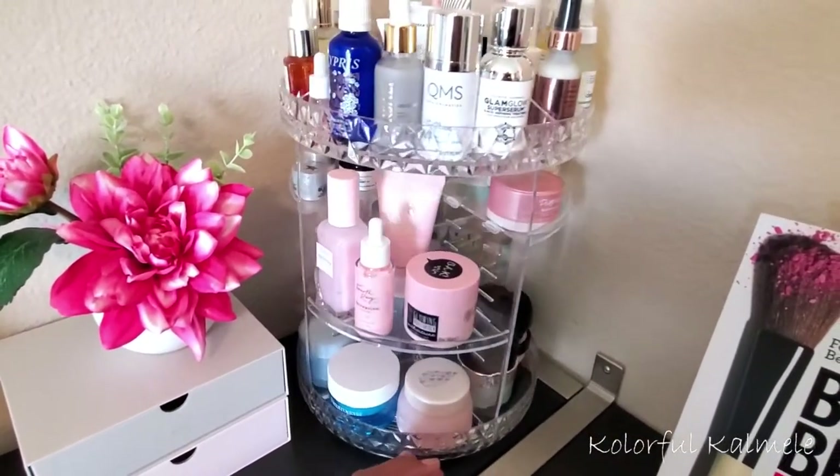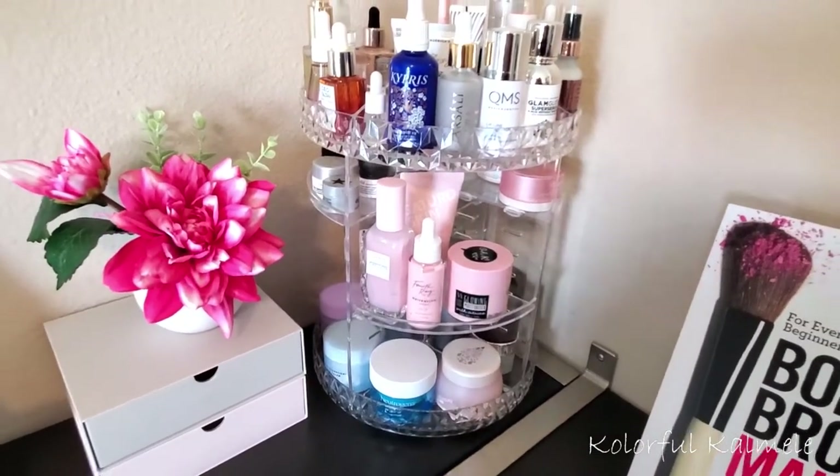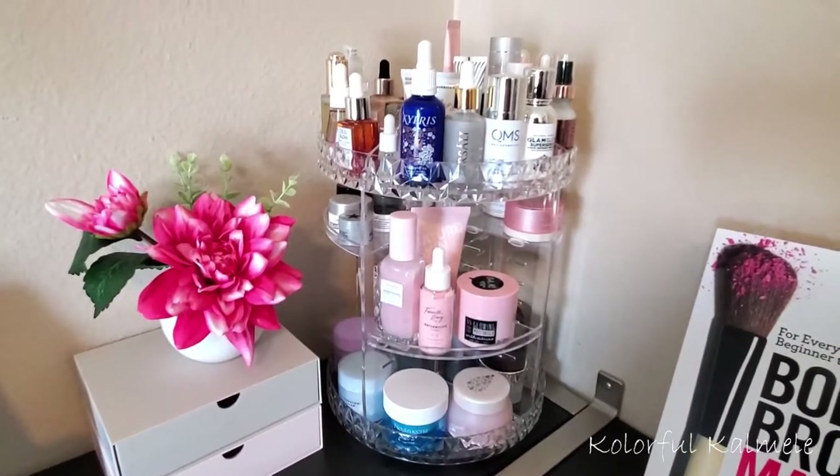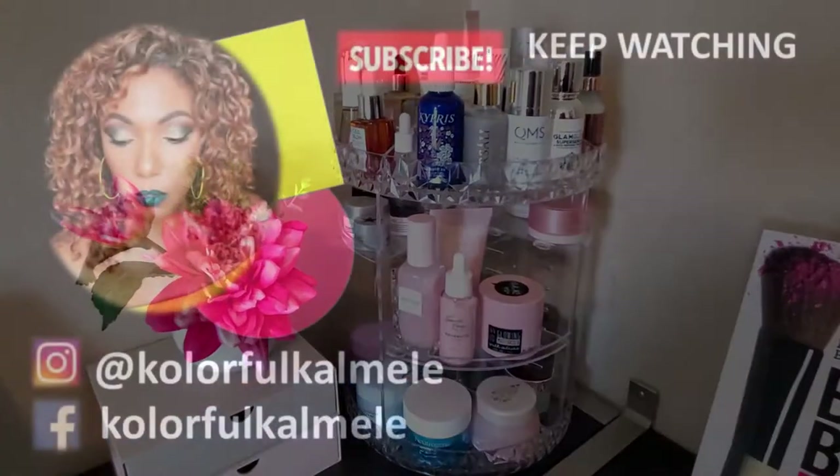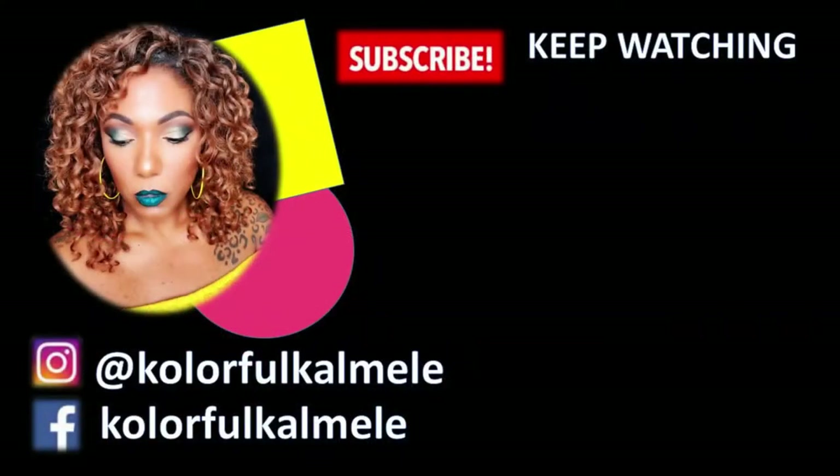I'm really happy with this purchase — I feel like I accomplished something great today! If you enjoyed watching this video, please give it a thumbs up. Thanks so much for hanging out with me and I will see you on the next one. Toodles!